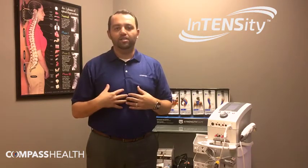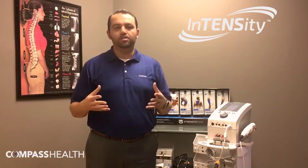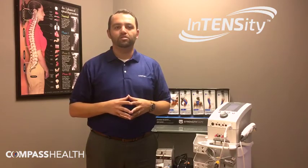We're excited about these changes and we hope you are too. If you have any questions, please reach out to Compass Health Brands or email us and let us know. Thanks so much. Have a great day.